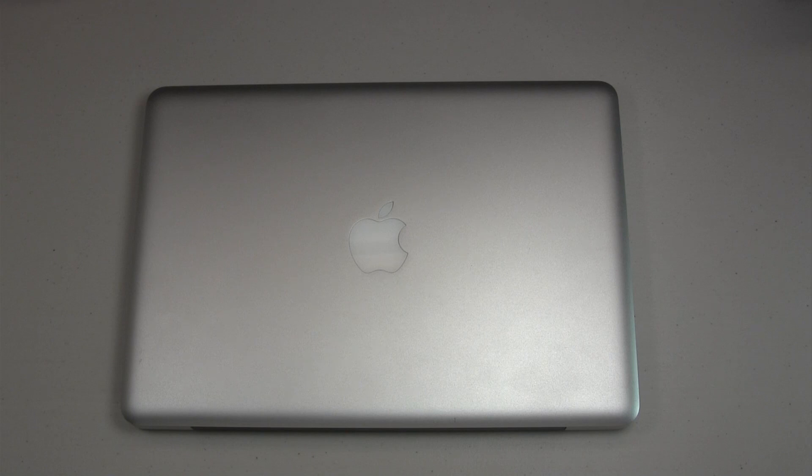This is Geek Out Tech. What I'm going to be showing you today is how to change out RAM in a 2010 MacBook Pro. We're going to be going from 2 DIMMs of 2GB RAM to 2 DIMMs of 4GB RAM for a total of 8GB.